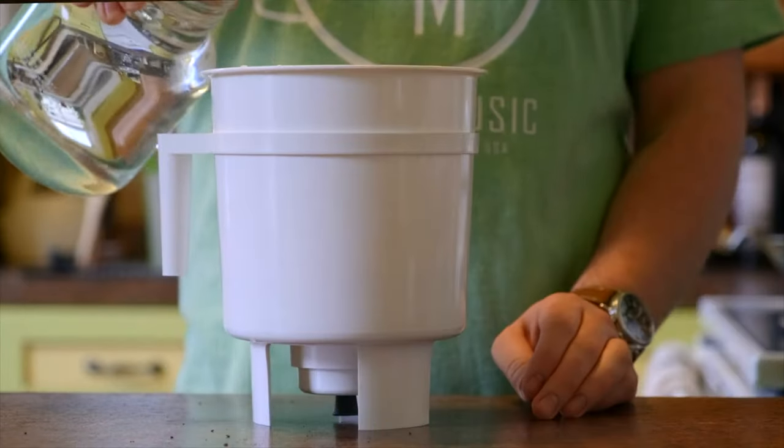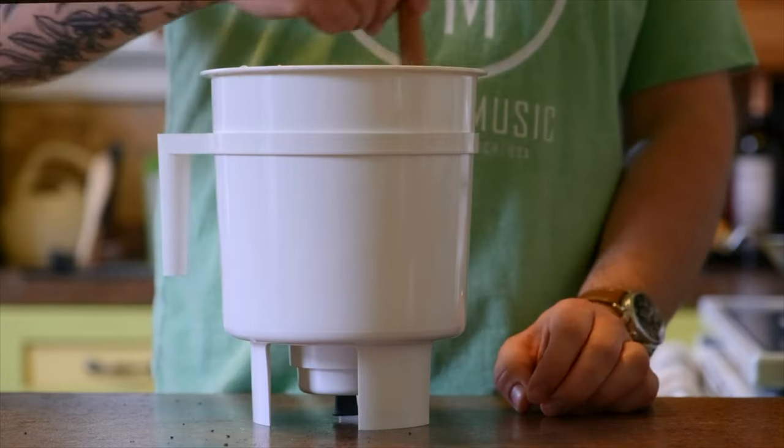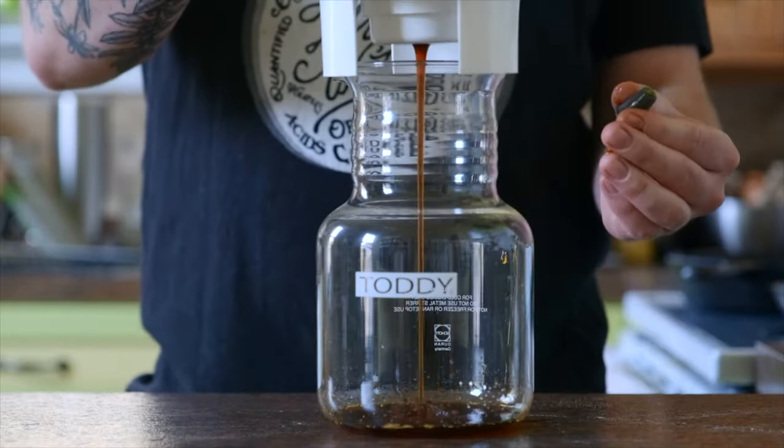So what are some alternatives? The first method is cold brew. You're probably very familiar with cold brew — if not, we have a few videos about it. Essentially it is just taking cold water and coffee grounds and letting them mix and become friends for about 12 to 24 hours, then filtering out those coffee grounds, and boom — you have cold brew.